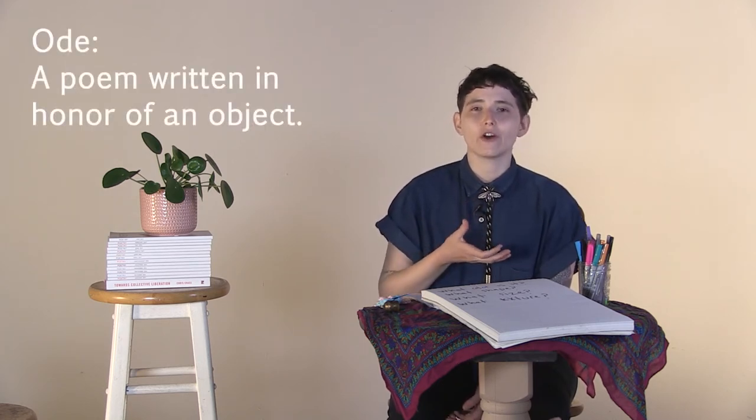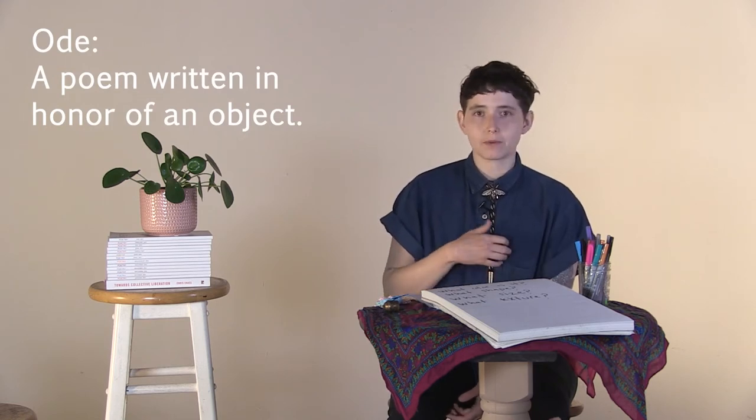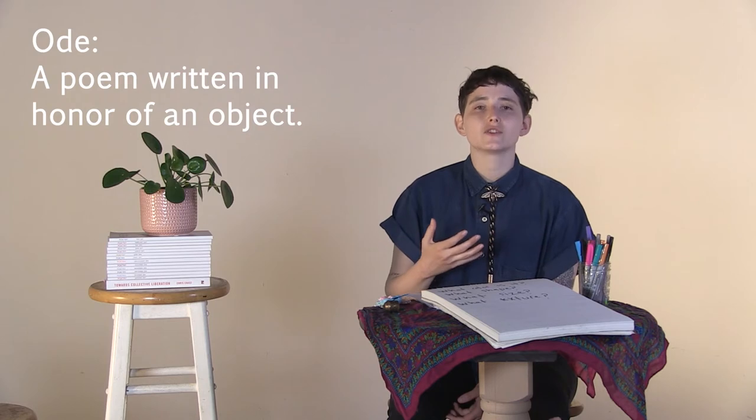So that was 'Ode to My Shoes.' As you might have been able to tell, an ode is when you write a poem that's sort of in honor of an object or a thing. So in this poem, the poet is praising his shoes.